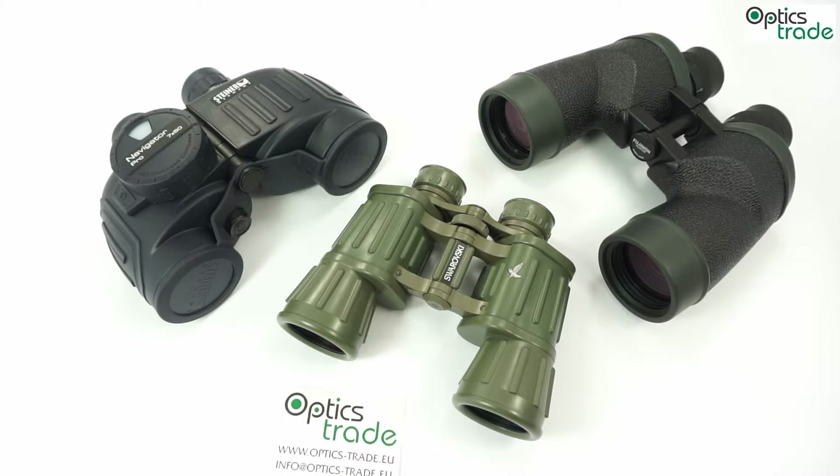Hello from OpticStraight. Today we will tell you something about poro prism binoculars, so let's start with a basic introduction.